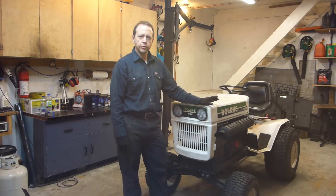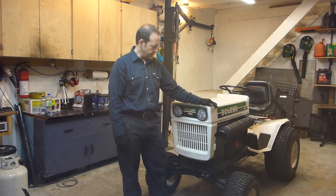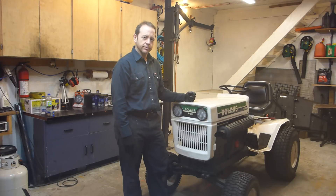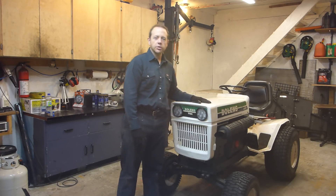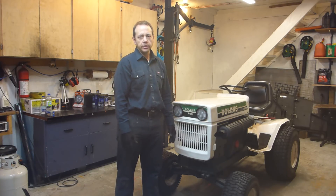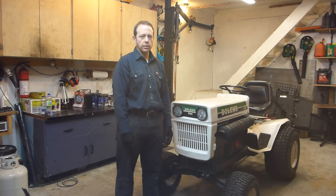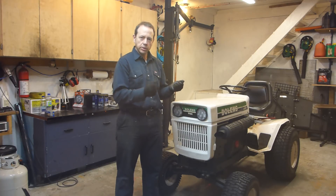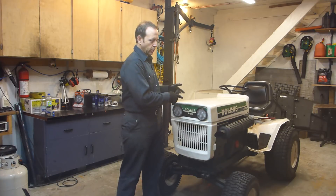Welcome back to my channel. New project today is with the bowline. I'm going to make a snow plow for the bowline. The idea for a snow plow on the bowline is not to clear the driveway itself because I already have the case to do it and it does it perfectly well. But it's wide, it's heavy, it's driven with a clutch and it's not maneuverable as this one.